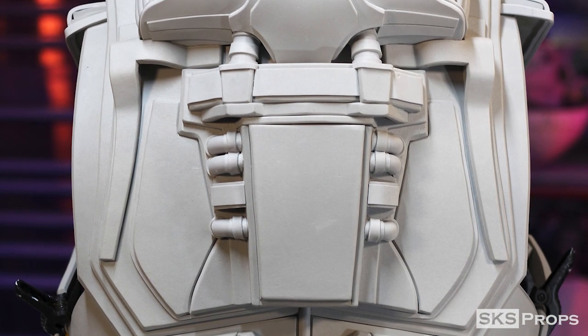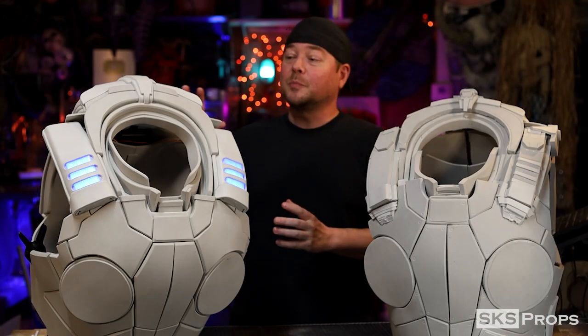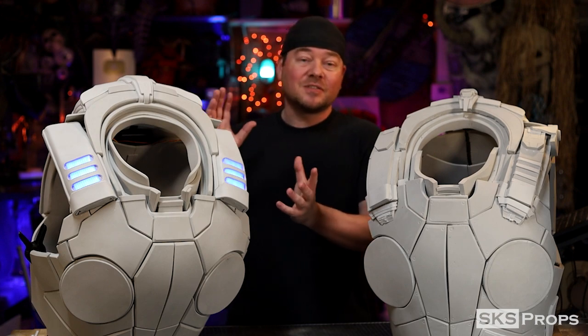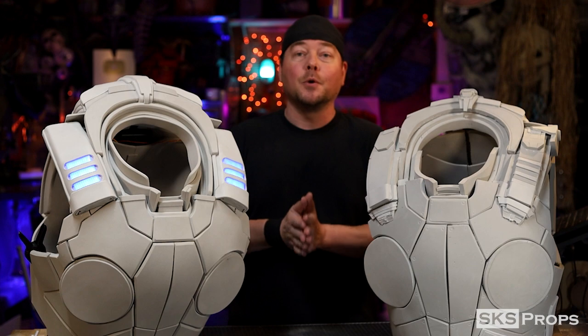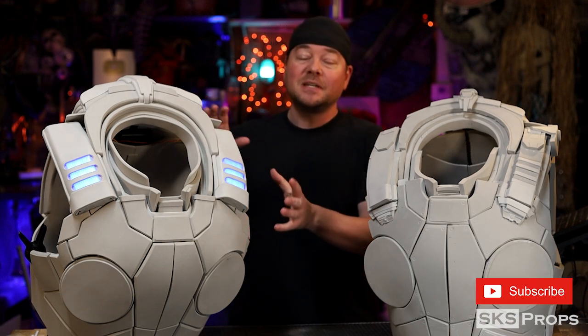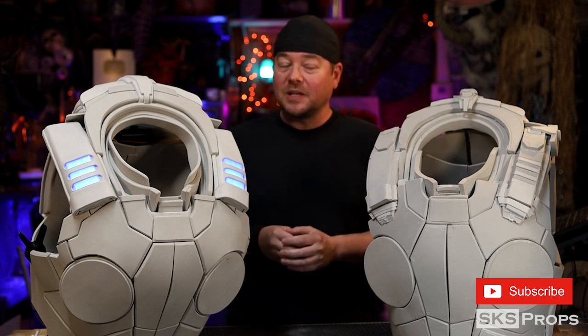I'm not going to lie to you — this section up here is going to be very difficult to put together, probably the most difficult out of the entire set, just because there are several compound curves that make it not so easy to assemble. But I have free PDF files available over on my website for all of these pieces, and if you follow right along with my build video, I will try to make it as easy as possible.